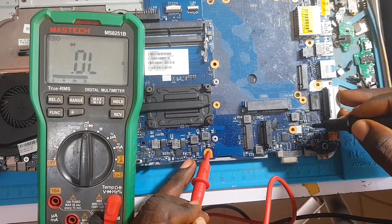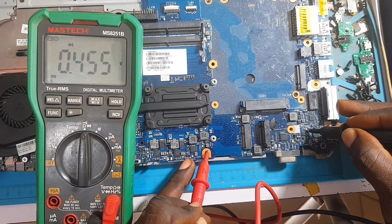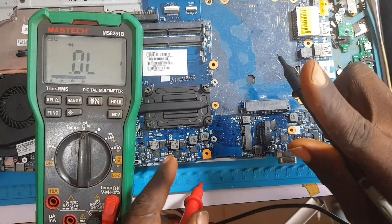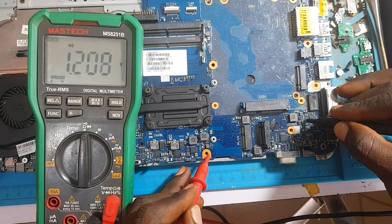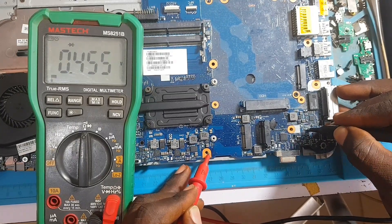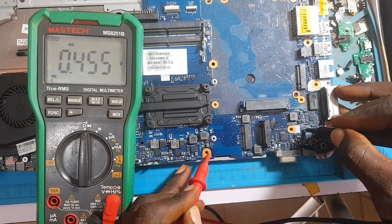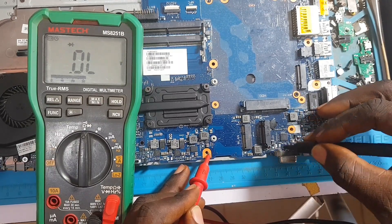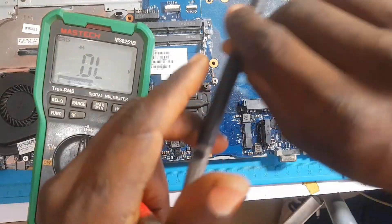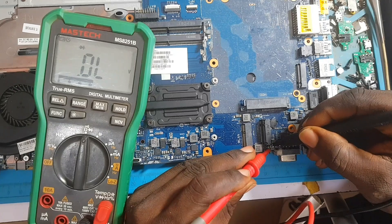If the short is still there, we'll continue troubleshooting. But look at that — the short is gone! One more time on the capacitors — reading properly. On that current sensor resistor again — reading fine. So that means as the thermal camera guided us, the short was on this area and we are going to eliminate the shorted component.